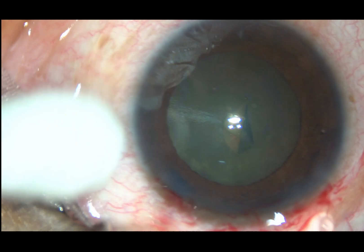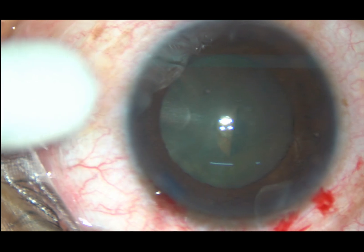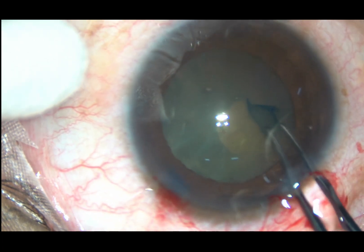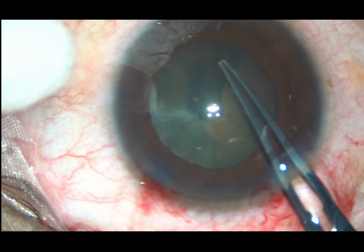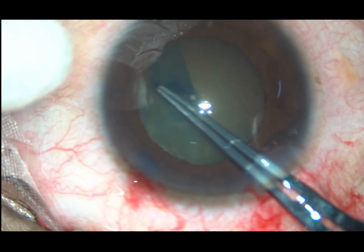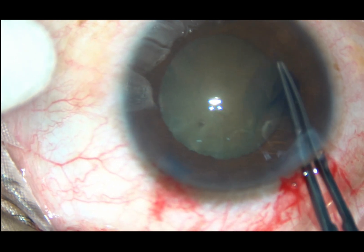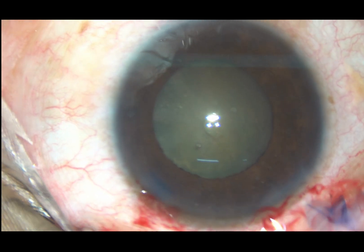Capsulorhexis is being done. The capsule has been incised with the 26-gauge cystotome. Now Utrata forceps is being used to hold the capsular flap. I go anti-clockwise. In this case I am going very close to the margin of the pupil because the pupil is about 6 mm in size. We have got a rhexis of adequate size, about 5.5 mm in diameter.